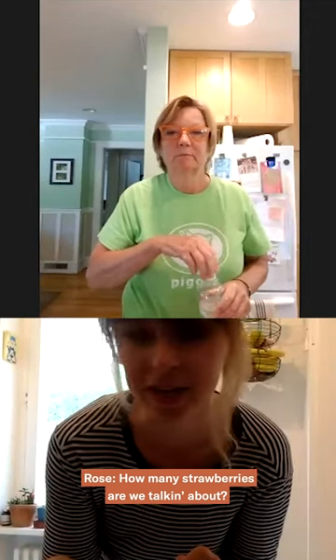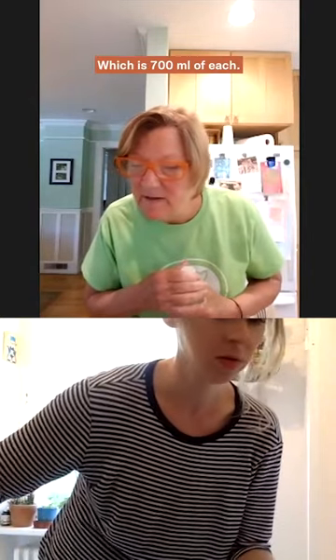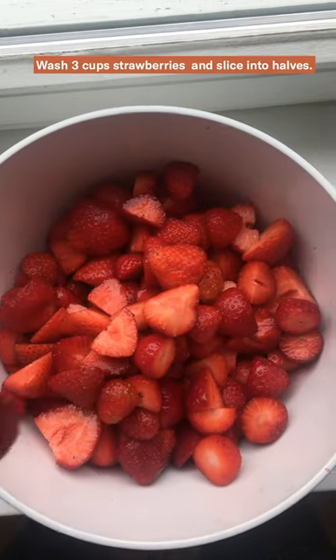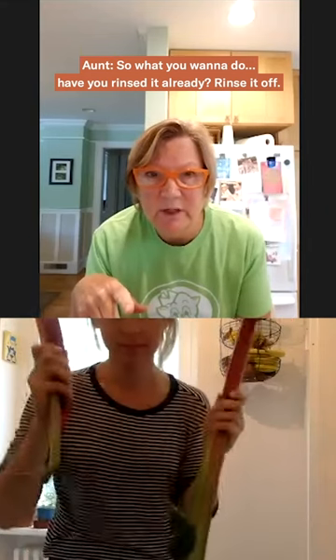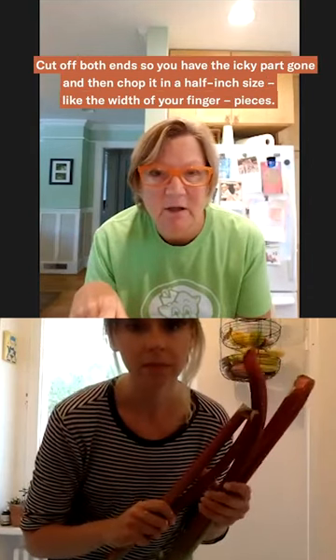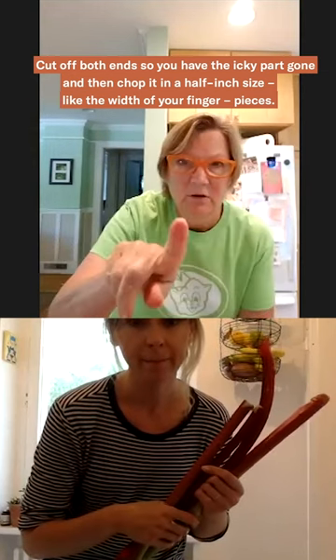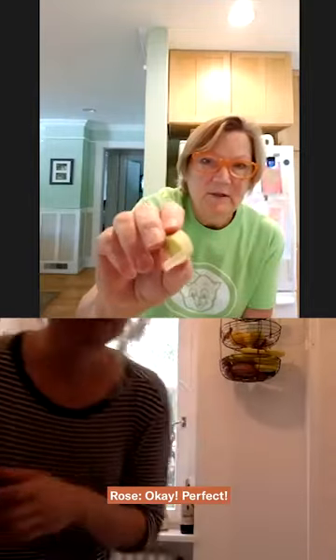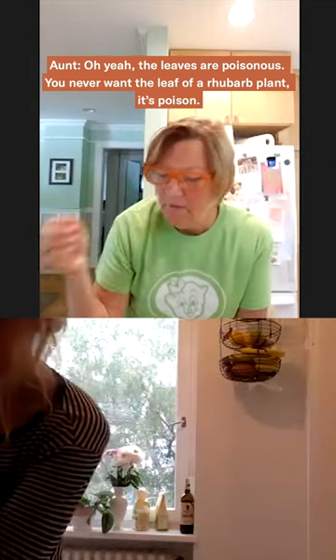How many strawberries are we talking about? All right, so for my pie I do about three cups of rhubarb and three cups of strawberries, which is 700 milliliters of each. So what you want to do is rinse it off and cut off both ends so you have the icky part gone. Then we're going to chop it in about a half-inch size, like the width of your finger. The leaves are poisonous — you never want the leaf of a rhubarb plant, it's poisonous.